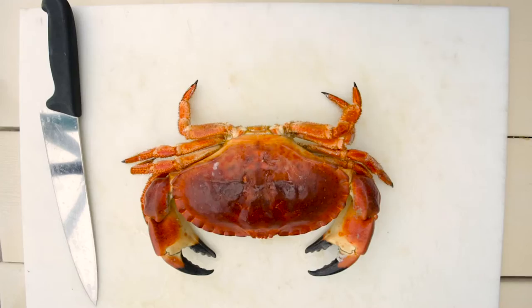Good morning. My name's Kirk. I'm Group A Chef for Rockfish. This morning I'm going to show you how to make Dartmouth Dressed Crab. So this is how we do it.